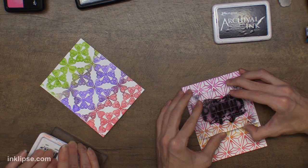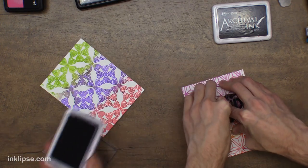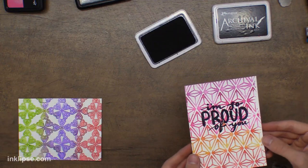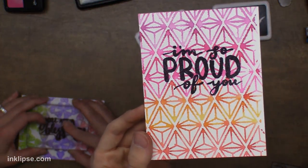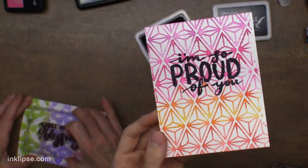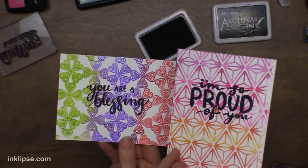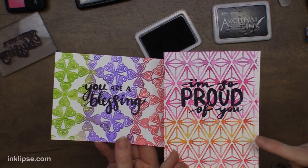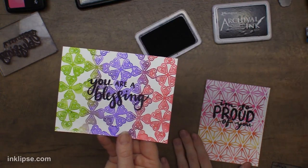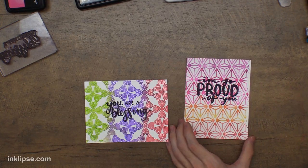I'll add lots of pressure and make sure that's really well inked up. If you want to use a MISTI with these larger sentiments since they're really big, you can. Add lots of pressure down onto there, and there we have just a really quick and simple finished card. Of course you can chop off the sides and put glitter paper on the sides to finish it off really quickly, and it just creates such a beautiful look. You could even go in with some of the flowers we just stamped and use those with that sentiment too — everything is mix and match, interchangeable.